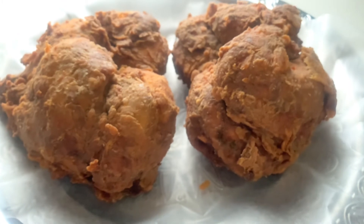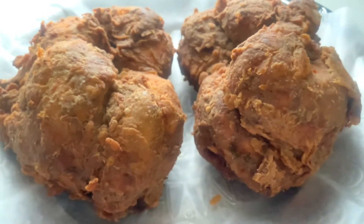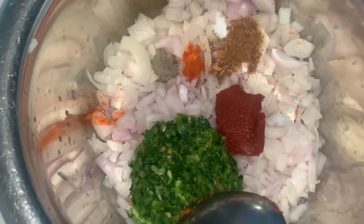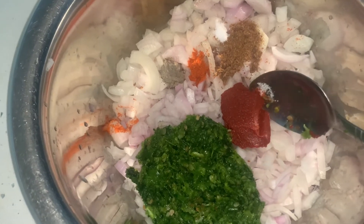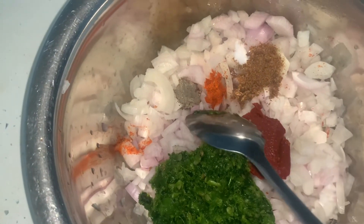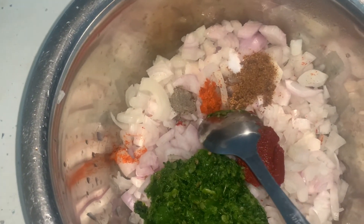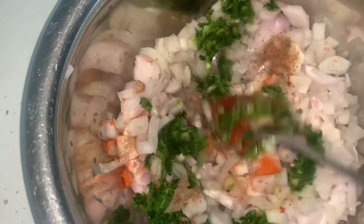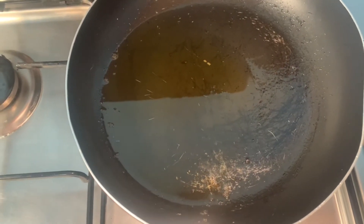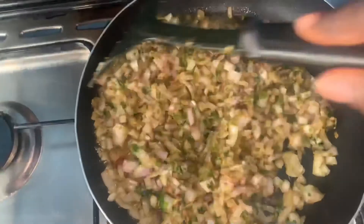We are three-quarters of the way done — we only have the sauce left. For the sauce we have about one grilled pepper, half a bunch of parsley, six garlic cloves, one teaspoon of tomato paste, quarter teaspoon of black pepper, quarter teaspoon of red chili powder, half a jumbo seasoning cube, and a pinch of salt. I mix it together and add some oil from when I was frying the chicken. The sauce is ready.